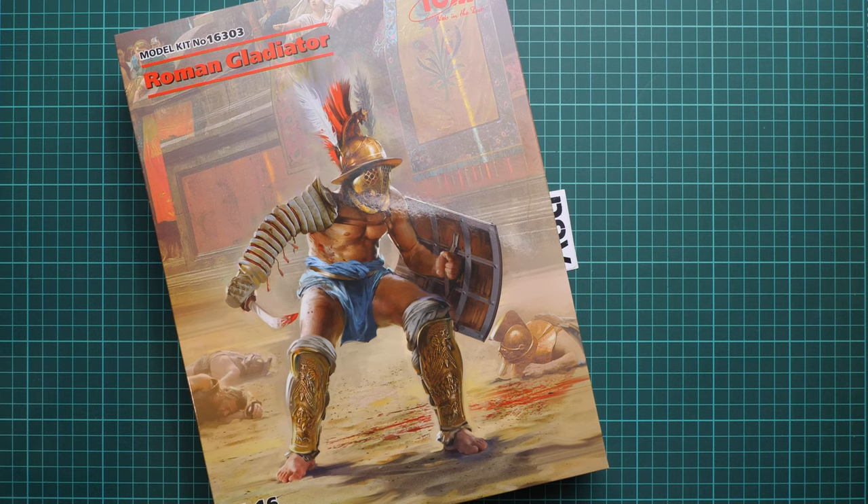Hello everyone, today we have a new video review and as you can see, this time we are going to talk about Freshly's from ICM. This is a figure set in 1:16 scale and it copies a Roman Gladiator. It's part of their fantasy sets in large scale.